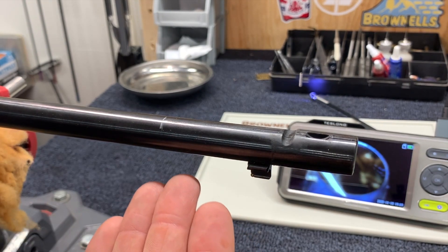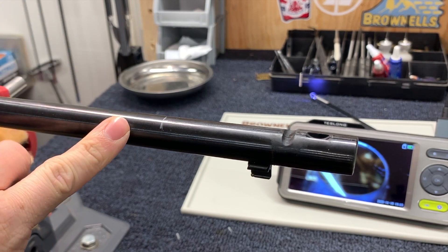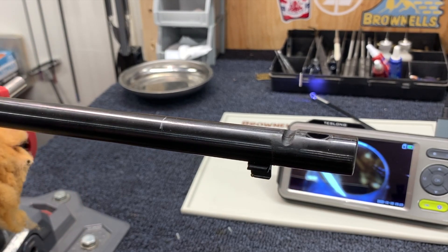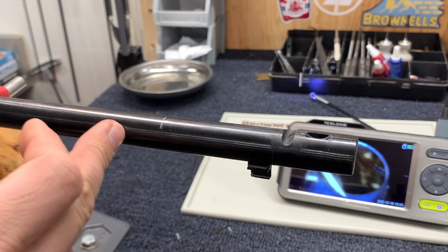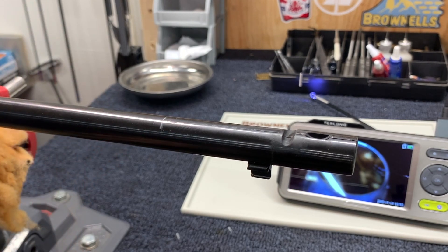The ATF defines barrel length as from the face of the bolt to the end of the barrel, and right now that's at about 17 inches. The crack is showing at about 16 and three-quarters. I could send this off to have non-destructive testing done to make sure the crack doesn't go further — and I actually might do that, since my dad has some non-destructive testing methods from his work. But I'm probably going to play it safe and go back as far as the legal limit will allow, so about 16 inches, giving it an eighth to a quarter inch just for some extra margin in case I make any mistakes.